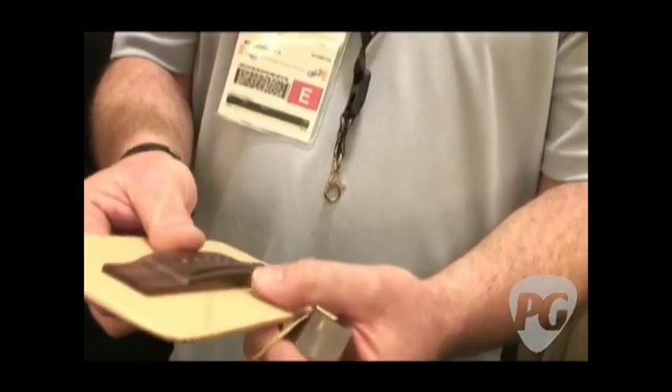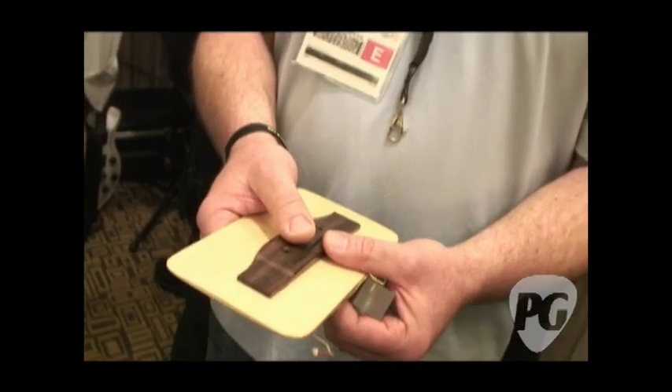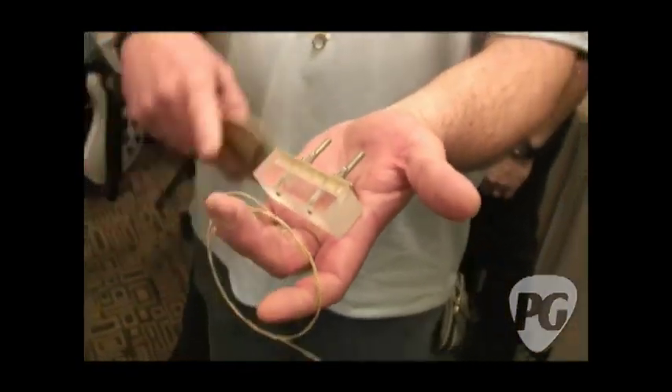Here's another thing: if you want to use your bridge pins with this, you still can. As for pricing, this is a new product being introduced right now. They're targeting a retail price of $19.95, and that comes with the installation tool included.